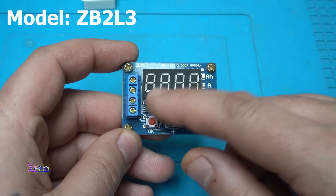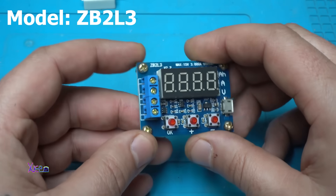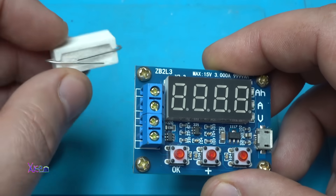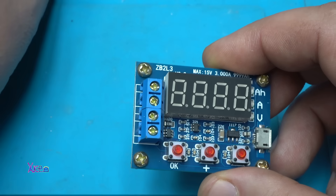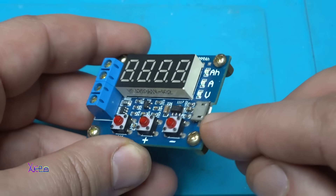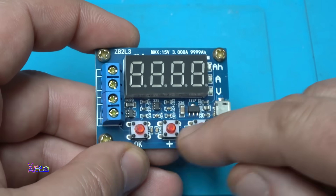But first to explain: we have an LED panel right here. We have connectors for connecting the battery and the load — in this case, this will be an electronic load or resistor. We have a Micro-USB connector right here to power the device with 5V, and 3 push buttons.